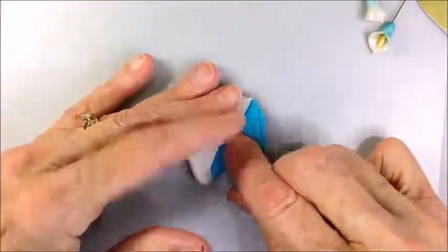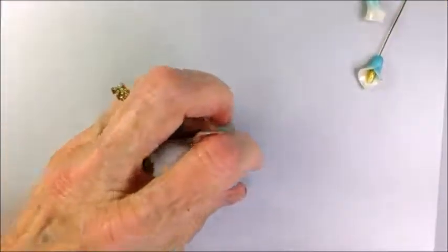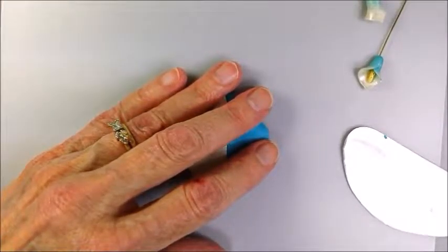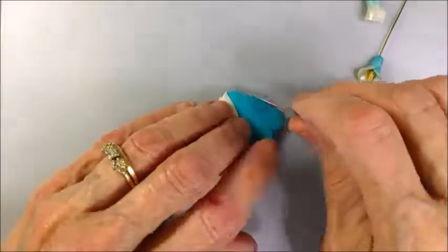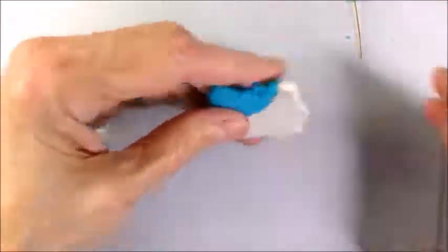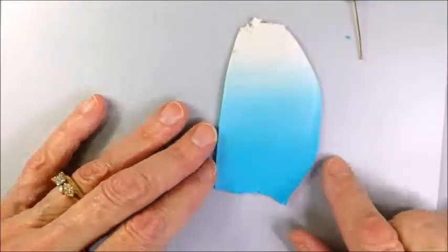When working on these very, very small amounts, I will use a thinner number — I don't pass it through at the widest on my pasta machine, I kind of go to the middle, because it's a very small piece of clay. This is what the clay looks like after sixteen passes through the pasta machine.